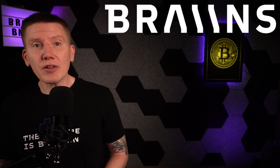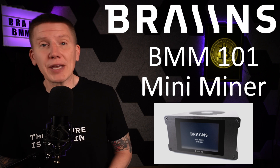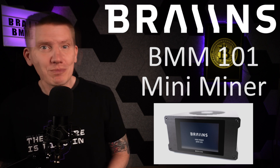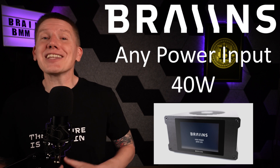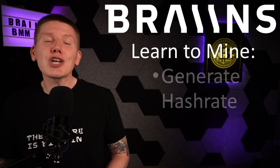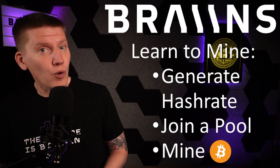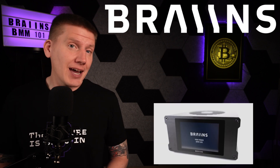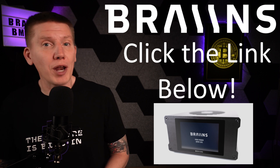Before getting on with the video, I want to mention some sponsors and affiliates of the channel, the first being Brains. Brains is now selling their BMM 101 Mini Miner. If you are just starting out learning about Bitcoin and Bitcoin mining, this is the perfect miner for you. The BMM 101 Mini Miner can run off of any household power source using only 40 watts. Just plug it in, connect it to the internet, and start mining. You can explore what it is like to generate hash rate, join a mining pool, and mine Bitcoin. It is the perfect starter platform for you to start your own home Bitcoin mining journey. For a limited time, if you click on the link below, you'll get a 10% discount on your own new BMM 101 Mini Miner.